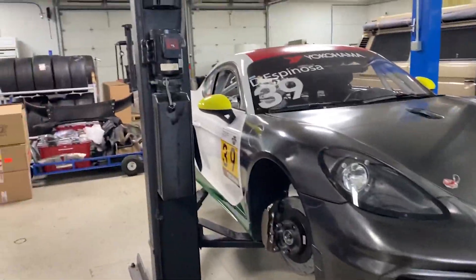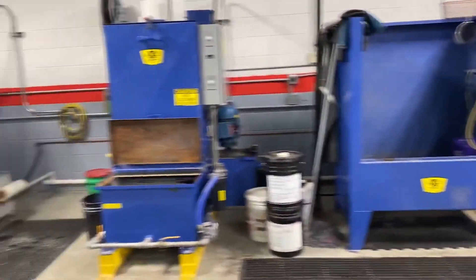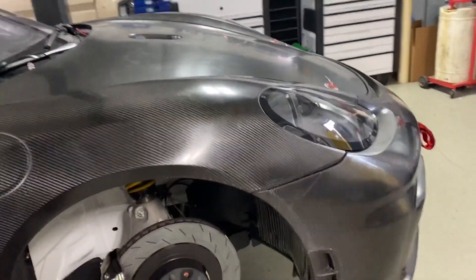Hello everybody, this is Tony Callas. I'm at the back area of LN Engineering. They've been so gracious as to let me work on and prep our race car here, and I wanted you to see what this operation is about.